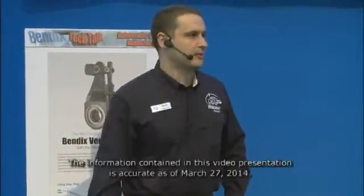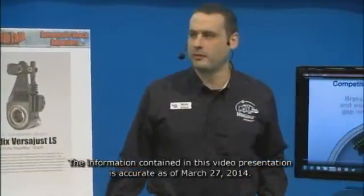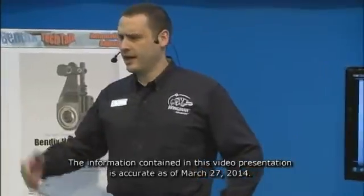Good morning, Louisville. Hey, everyone. Want to come on inside? We've got a few more seats up here. I want to talk about slack adjusters, a little bit of an important part of your braking system. My name is Mark Cromer. I'm the product manager for automatic slack adjusters for Bendix and Knorr-Bremse globally, and I want to talk a little bit about a component that you've all got on your trucks and you use every day.